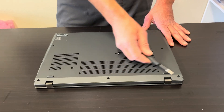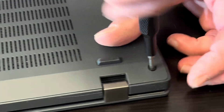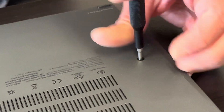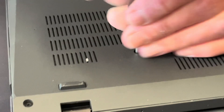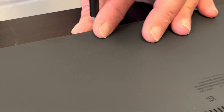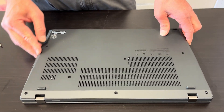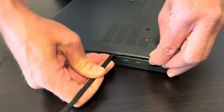Let's start. We will take out all the bottom screws. Be gentle, don't lose the screws — they stay in the case. Now let's separate the bottom case from the palm rest. Use only the plastic tool, otherwise you will scratch the other part.